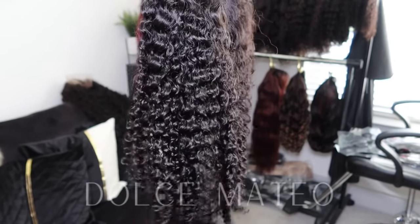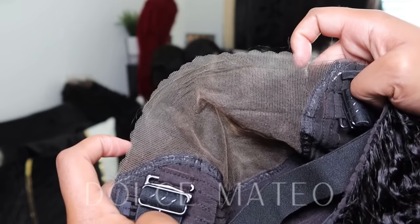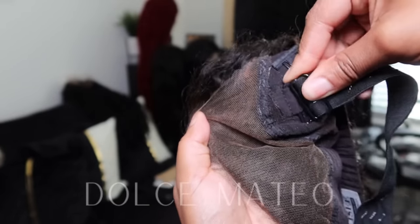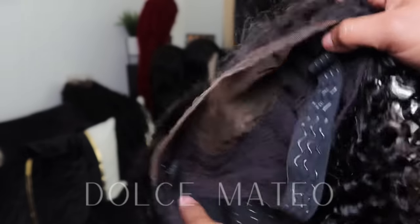In addition to that, the knots were pre-bleached, the lace is already pre-cut, and the wig also comes with a removable adjustable band. I love that.